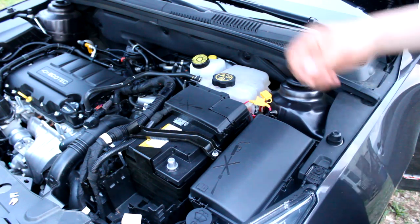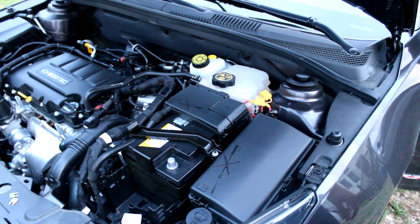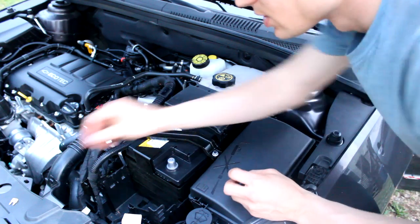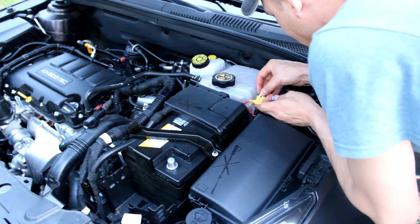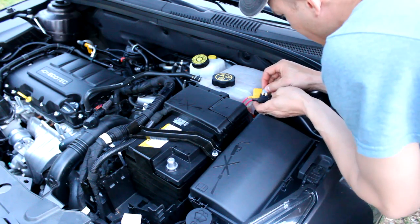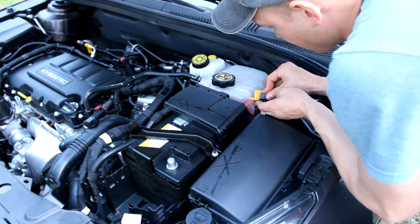I looked over everything and everything's connected properly. Now we can install the fuses — the yellow is the subwoofer, taking a 25 amp fuse, and the black one is the radio amplifier, taking a 15 amp fuse.